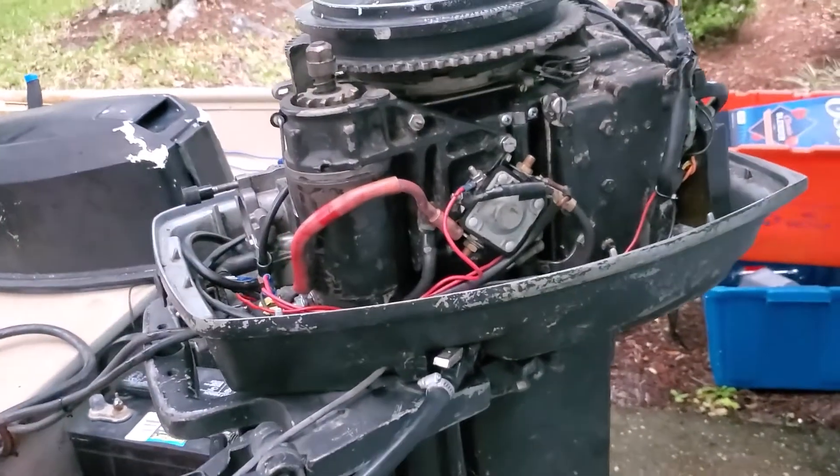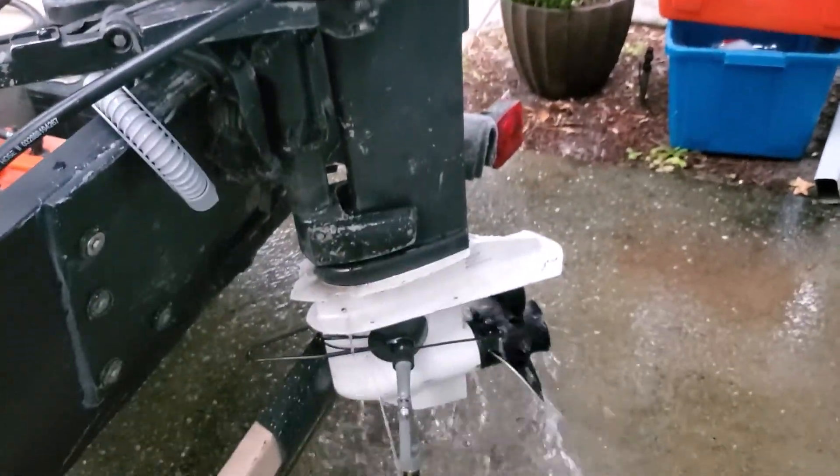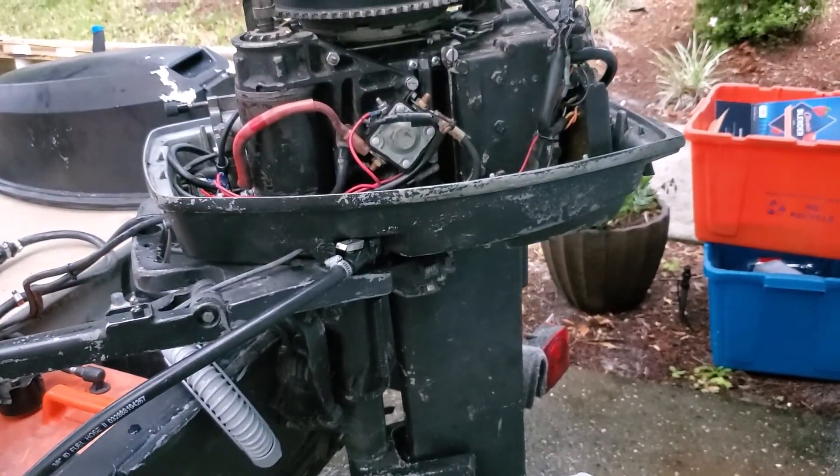I'm pretty happy with that. It's running about as good as it gets. We'll have to get her out on the water and see how she runs tomorrow.